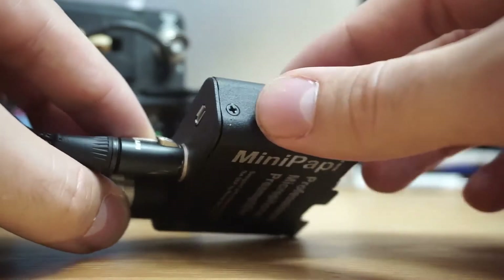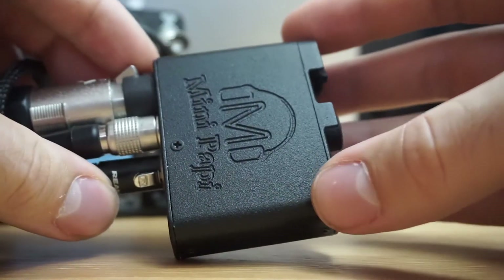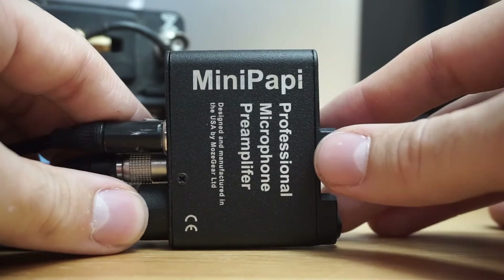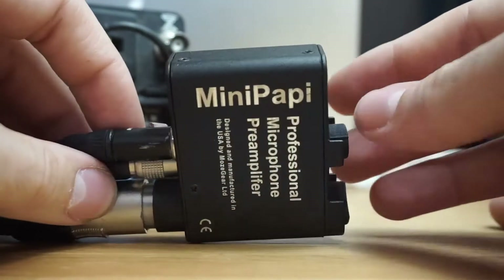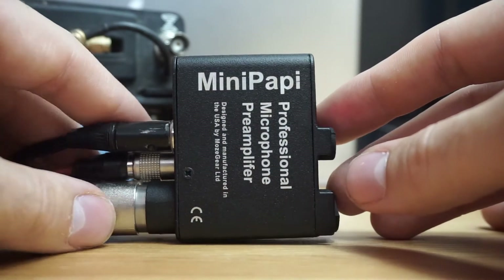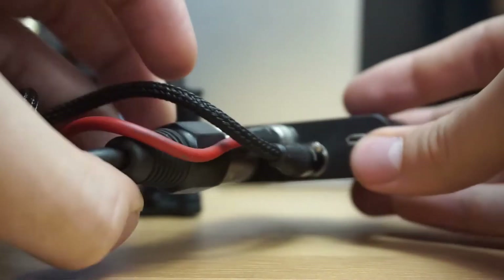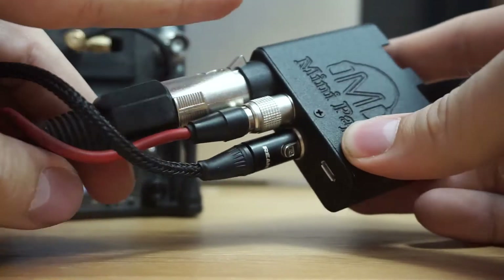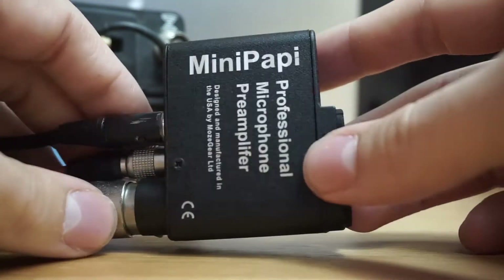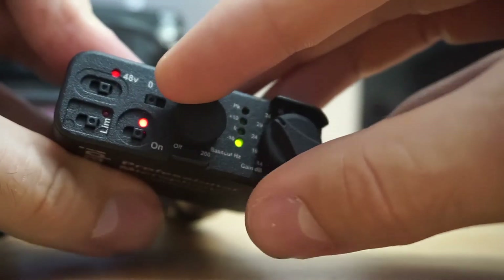What I would have loved — and it probably would have changed a lot of people's worlds — is if they could somehow get a little internal battery into it, because then you could easily see this being used as a wireless boom scenario as well, where you could power a mic with phantom power and get a signal out. But that's a nice little introduction and setup to the Mini Pappy — there's your XLR, there's your power, there's your TA3, and we're recording right off it now.